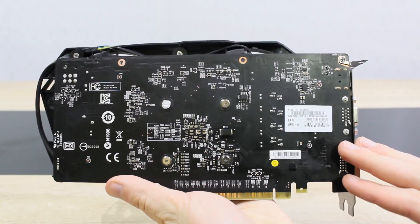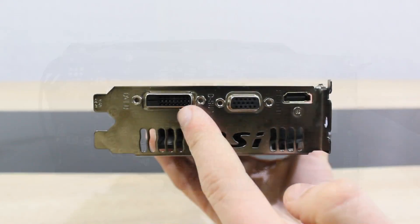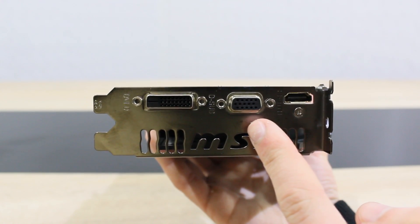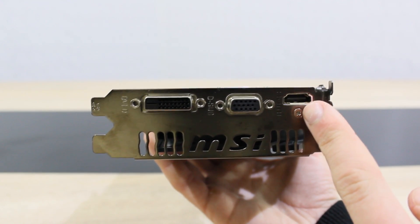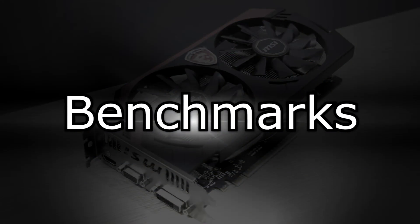Unfortunately, there's no way you can run a GTX 750 Ti in SLI. As for the outputs, there's one DVI, one VGA, and one HDMI output. This graphics card is about 22cm long and should therefore fit into most cases without any problems. But now let's move on to the benchmarks.